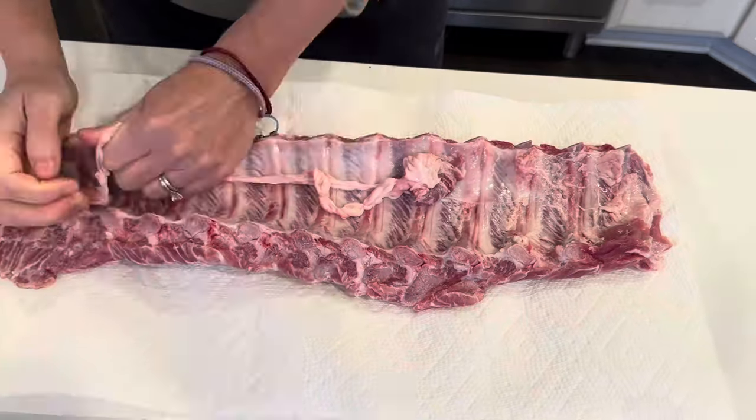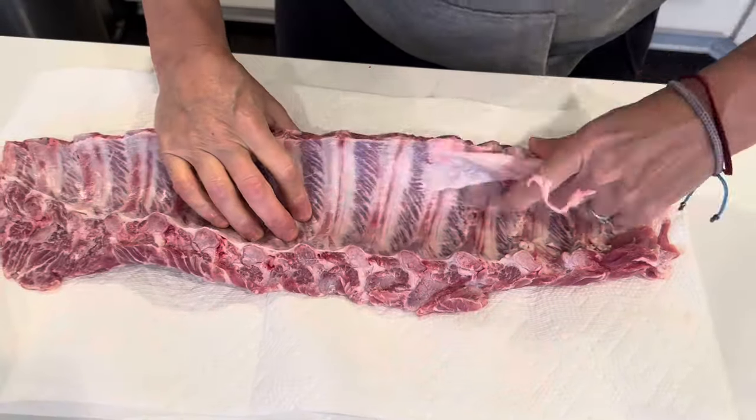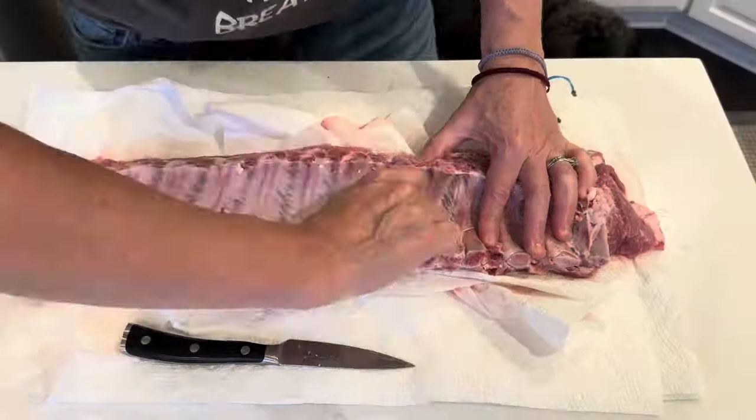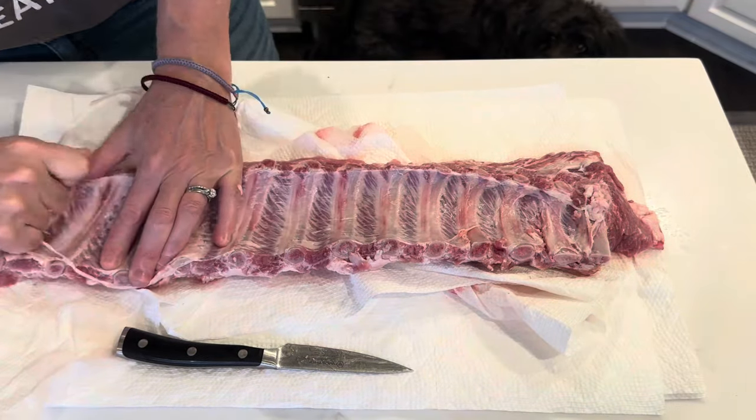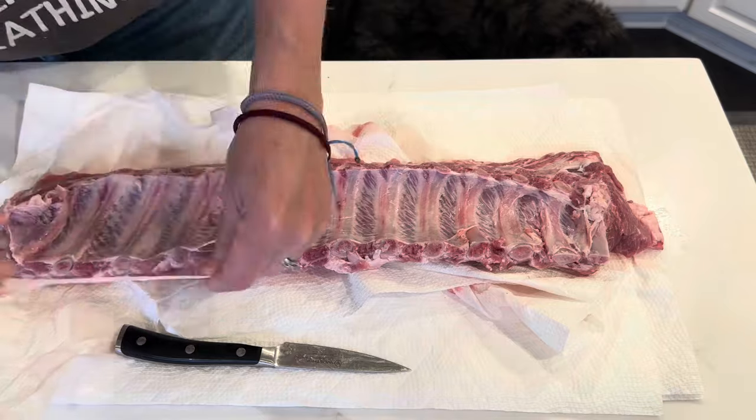After that, I take the membrane off the back of the racks of ribs and it's really simple. As you can see here, you just need to get it started and then it comes right off.